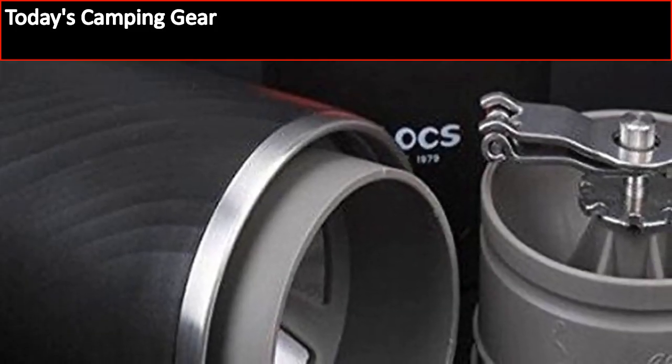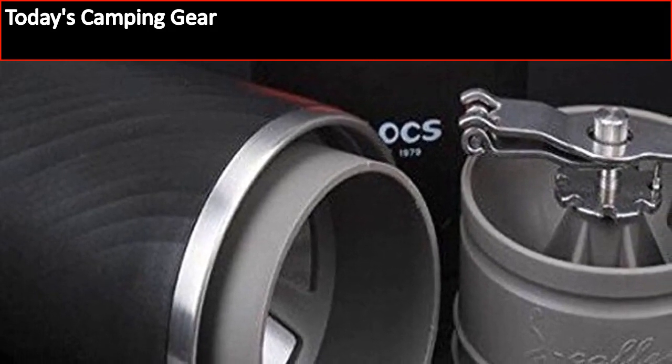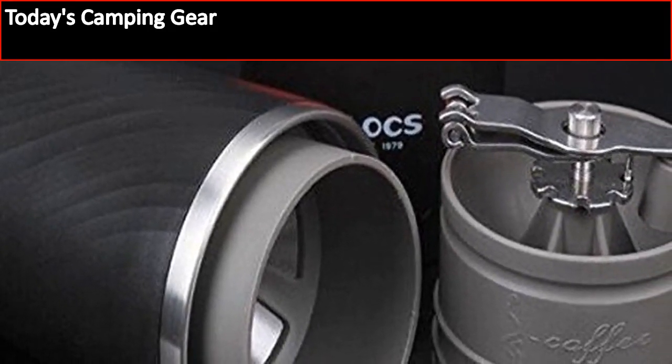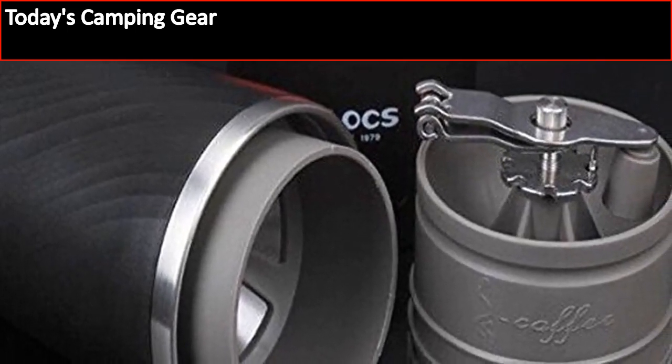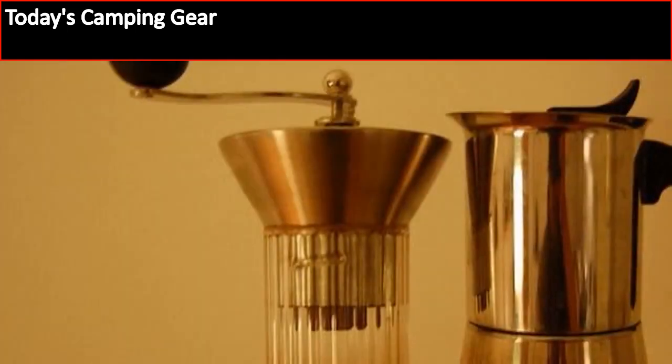Discover a great camping coffee grinder — a Luxe camping coffee grinder. Coffee is one of those items that we all seem to need to get going in the morning. However, it can be a challenge to make coffee at times, because you always end up getting coffee beans and not pre-ground coffee.